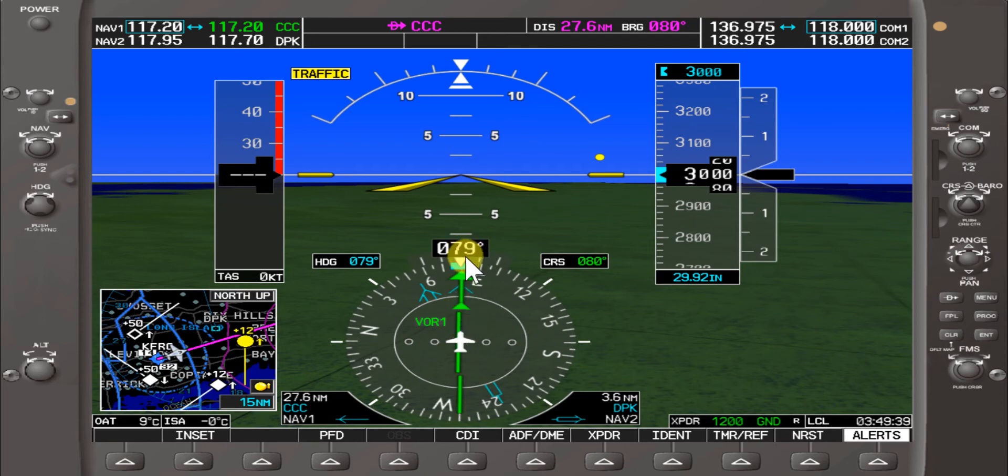Right now the 080 course to Calton VOR is dialed in, and flying a heading of 079 would theoretically take us to Calton at 27.6 miles. Say if we want to intercept the 270 radial from Calton — we'll go to the course knob and tune in 090, or spin it around to 270.